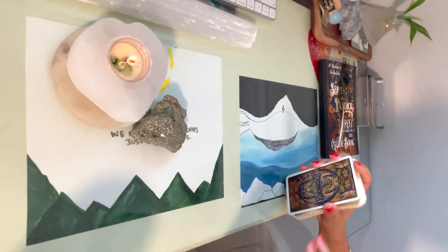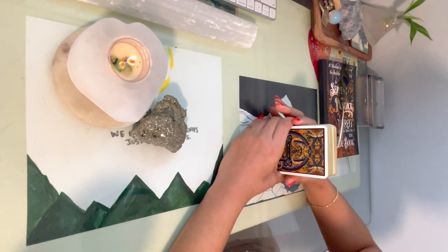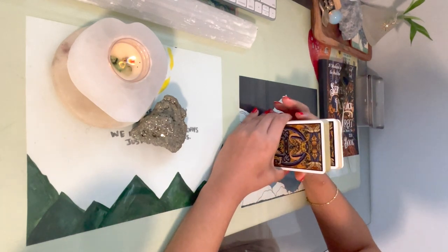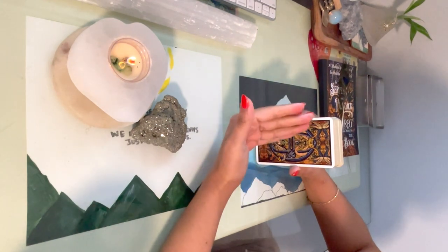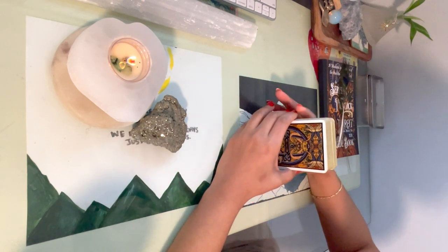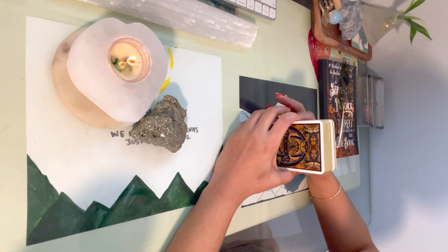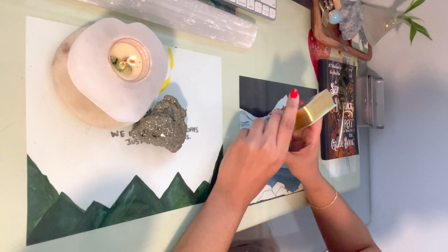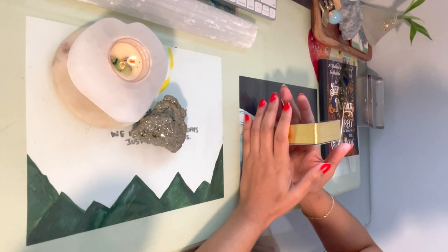All in all, I'm not saying don't purchase the deck. I think it's a great company putting their efforts forward to make a classic medieval deck. I think there are definitely some things they need to work on. I personally will not be using this deck for readings — not just because I think the artwork doesn't resonate with the meaning of the cards.